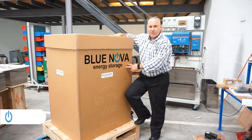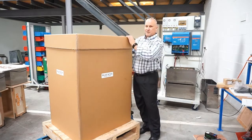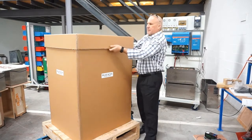Welcome to the unboxing of the BluNova 52V 40kW with our lithium ferro-phosphate battery. I'm going to take it out, sort of a customer experience, to see what this baby looks like.